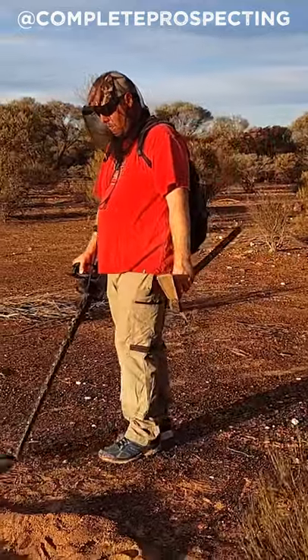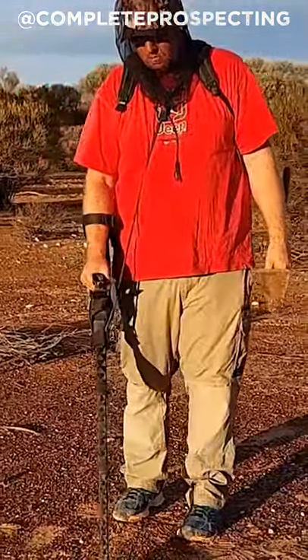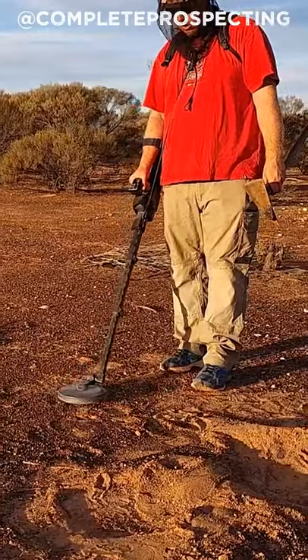I've just got another little signal over here. It's quite a loud one so it could be a shotgun pellet. The first thing I'll do is edge up to it. You can see that if I go either side of that I'm not getting a signal.